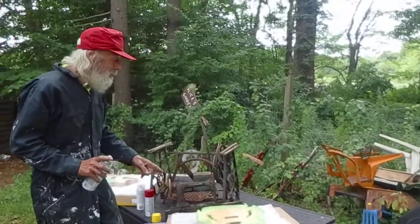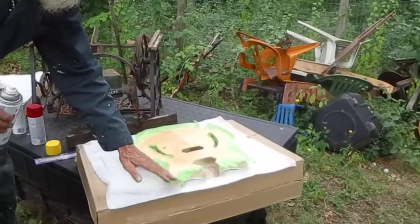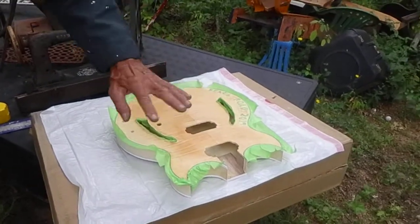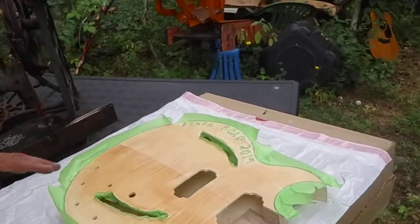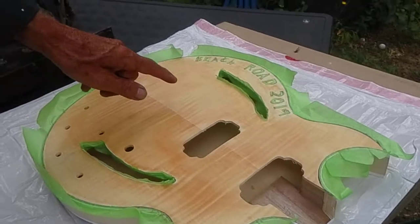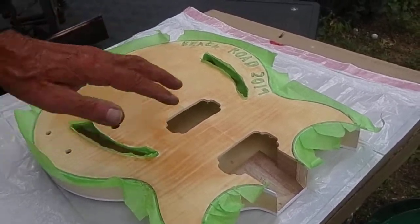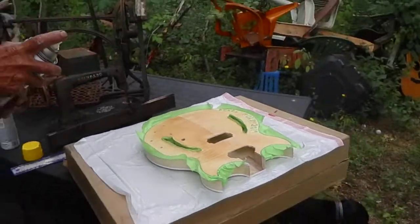This guitar here I've made for my sister. It's a memorial guitar to the Beach Road concert. I've taped off 'Beach Road,' so once I pull off that tape, the original white color of the wood will be there. Earlier today I put on a pecan stain, so this is slightly darker than it was. Here we go with the yellow.